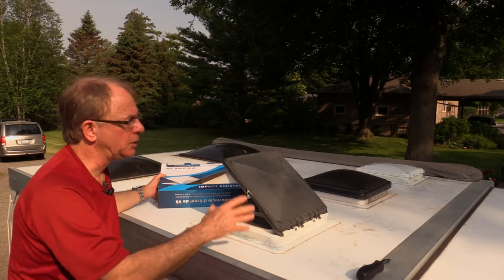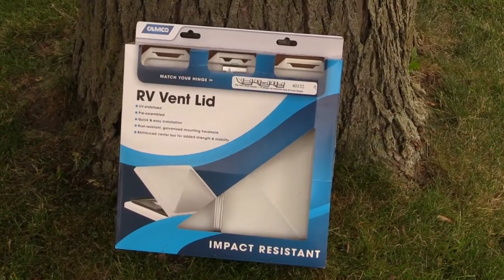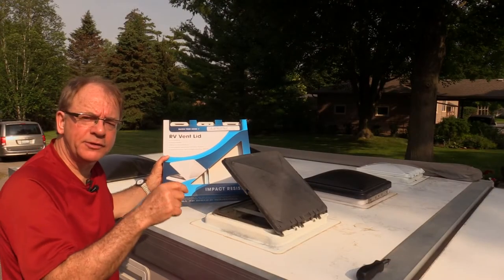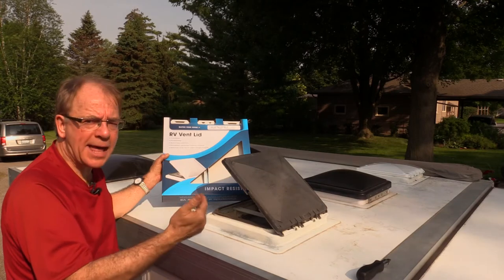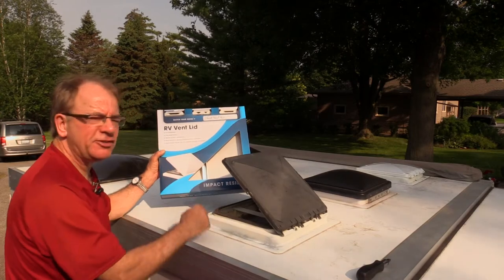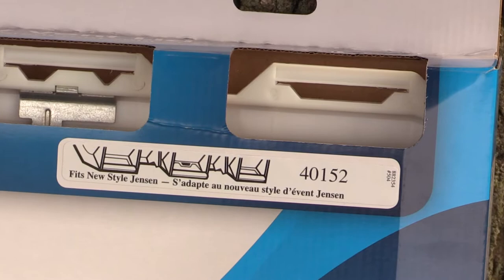The original vent lid covers on this unit were all black, and I'm going to replace them with white. It'll let more light into the interior. I bought this at Canadian Tire here in Canada for $25. You can also buy these at various RV supply stores, or online at Amazon — I've included a link in the description below. These come in white, gray, or black. The black may attract more sunlight and lead to earlier UV breakdown. Just make sure you get the right kind of lid because there are different hinges, so you've got to make sure they're compatible with your unit.